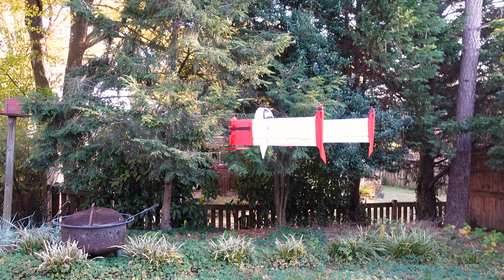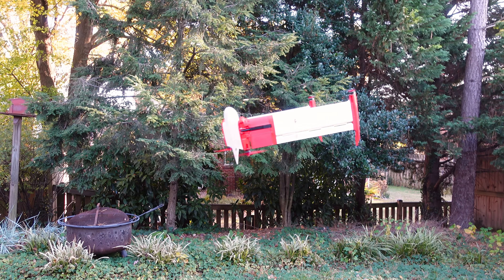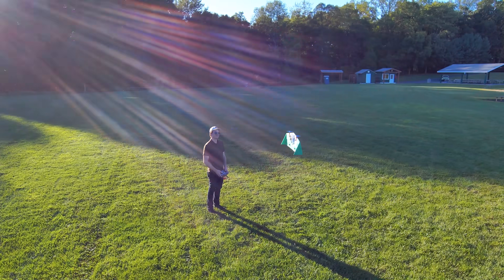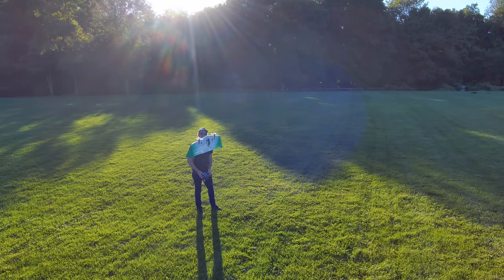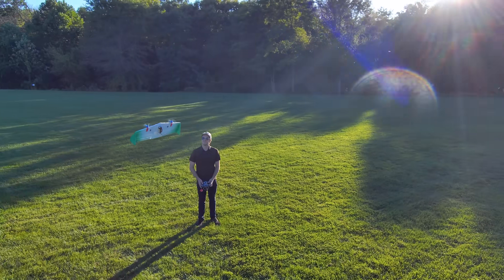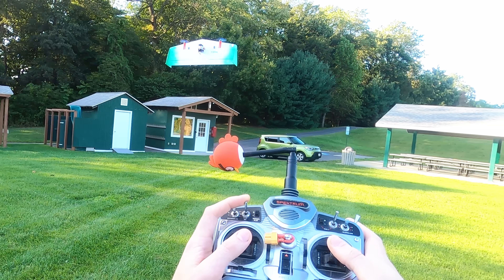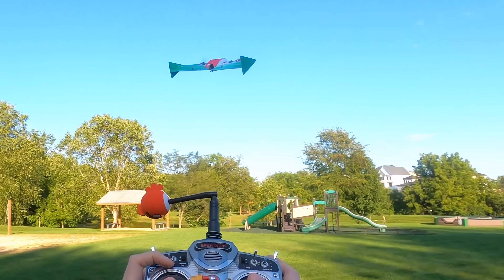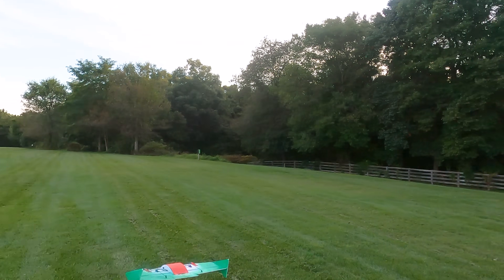Now that we've got hover locked in, it's time to start thinking about forward flight. I rigged up a test harness and loaded up code from my last video where I prototyped smooth tail-sitter transitions with a bicopter wing. Go check that video out for a better explanation of the flight controller code changes needed to pull the VTOL transition off — it's surprisingly not as simple as just pitching over 90 degrees.